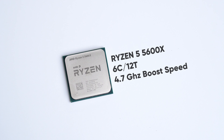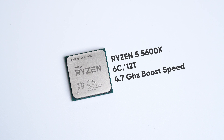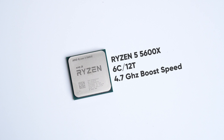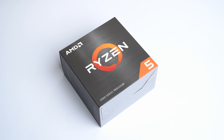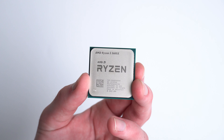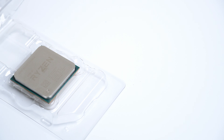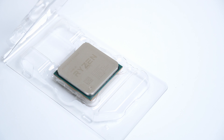The 5600X with its 6 cores, 12 threads, and 4.7 GHz boost speed is going to offer my GPU enough headroom to perform at its fullest. The 5600X isn't really new by any means — it's over a year old — but with prices of hardware finally settling down back to around MSRP, I think AMD is really back on the table as a great option for mid to upper range builds.